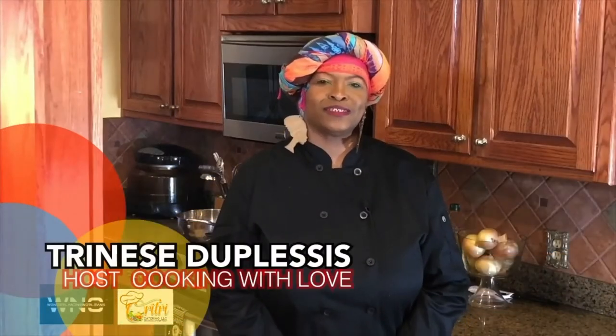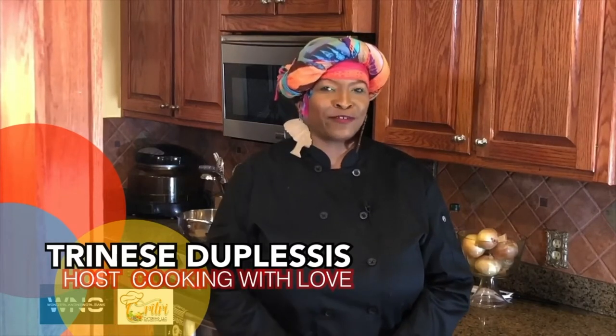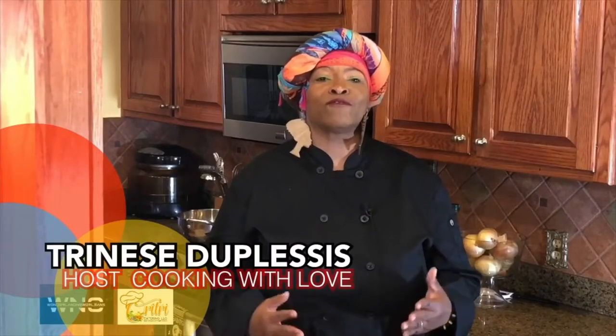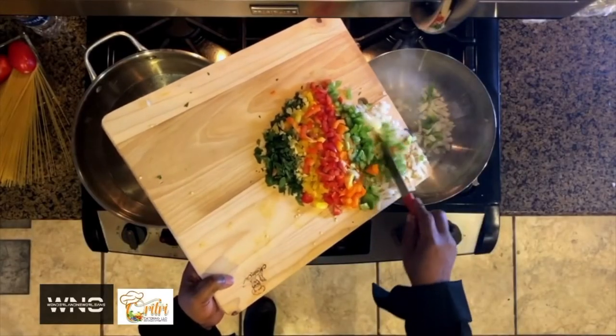This is Trenese DuPlessis and I'm excited to announce that we have a new cooking show called Cooking With Love. We're going to be doing a weekly show to showcase great New Orleans dishes and some of my favorites that I love to cook. This week we're going to do shrimp pasta. We're going to show you a simple way how to make this for your family, and when we come right back we'll show you how to make this amazing dish.